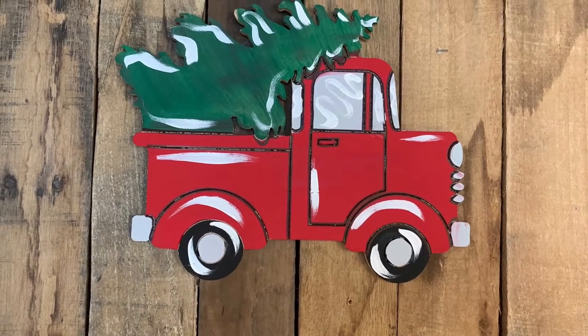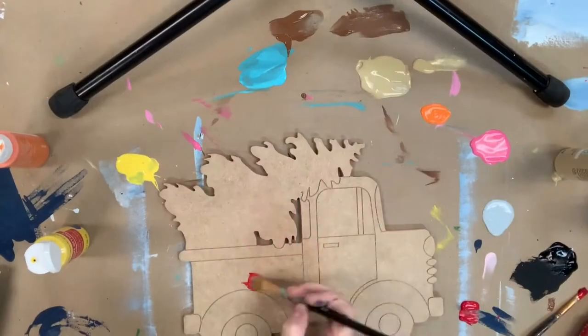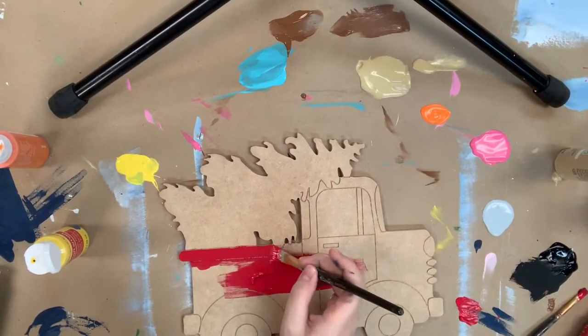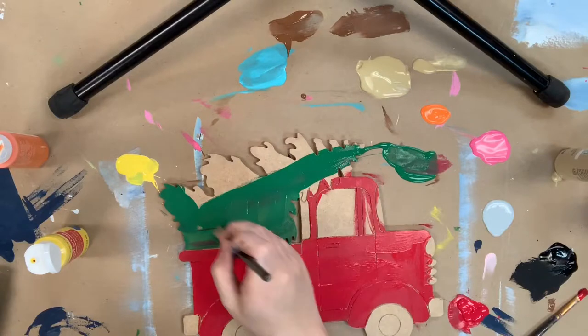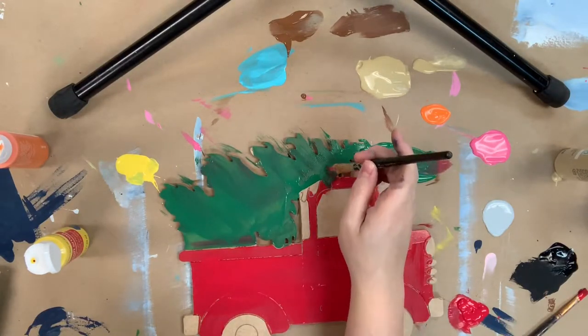Hey guys, it's Scarlet at Buildacross and today I'm going to show you how I paint this paint by line Christmas tree truck. This is a part of our kits, so it will be offered as a kit online, which means it will come with some directions to show you guys how to paint it, as well as the assorted paint, assorted pack of brushes, and the cutout and a Sharpie marker.